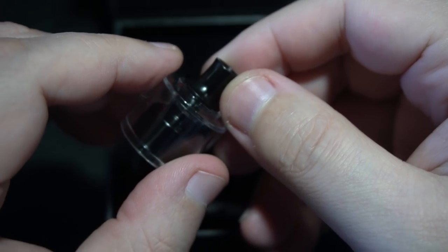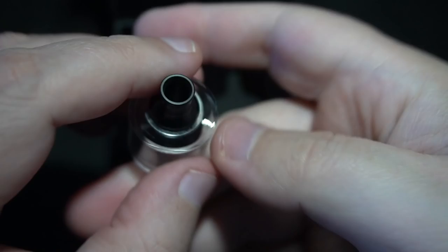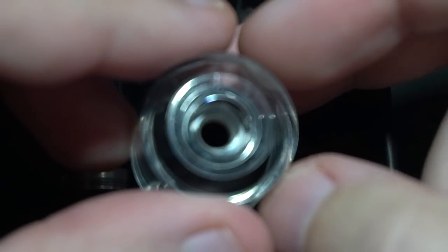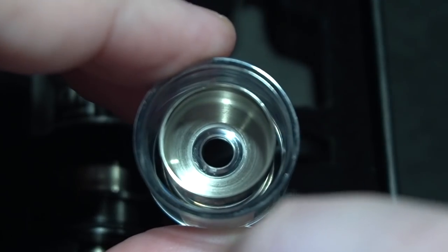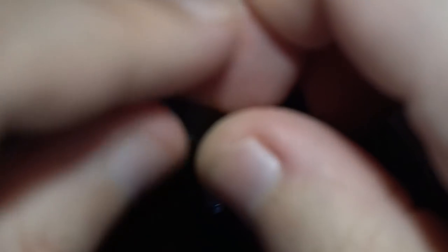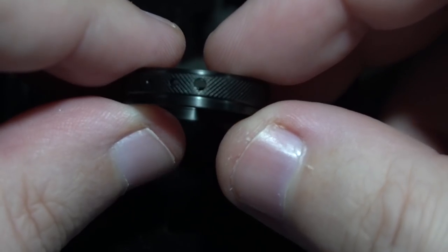Some 510 drip tip on the inside. Polycarbonate looks pretty good, and a lot of people usually confuse this polycarbonate to be PMMA, when in fact they're two different materials. Airflow ring — I'm assuming that is your direct lung option, and then your mouth-to-lung configuration.